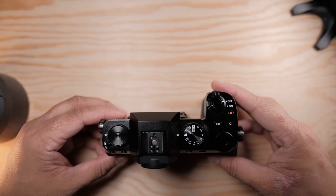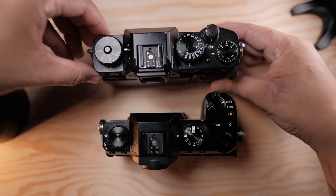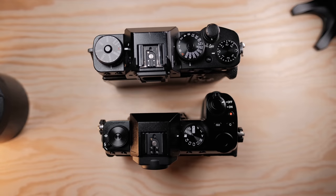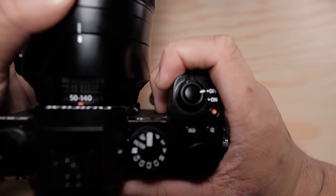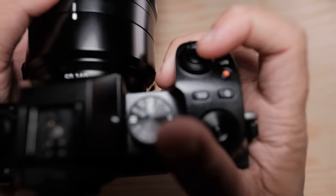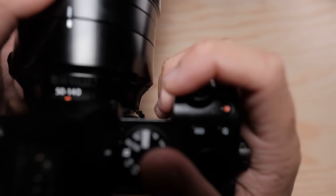Now for the ergonomics — the new grip on the XS-10 is deeper, and most lenses I mounted on it balance great without any issues. However, I did notice that if you use a larger lens like the 50-140, you'll get a little bit tight in the space between the grip and the lens. I have smaller hands and could tell it's getting tight, so if you have bigger hands, you might run into some issues.